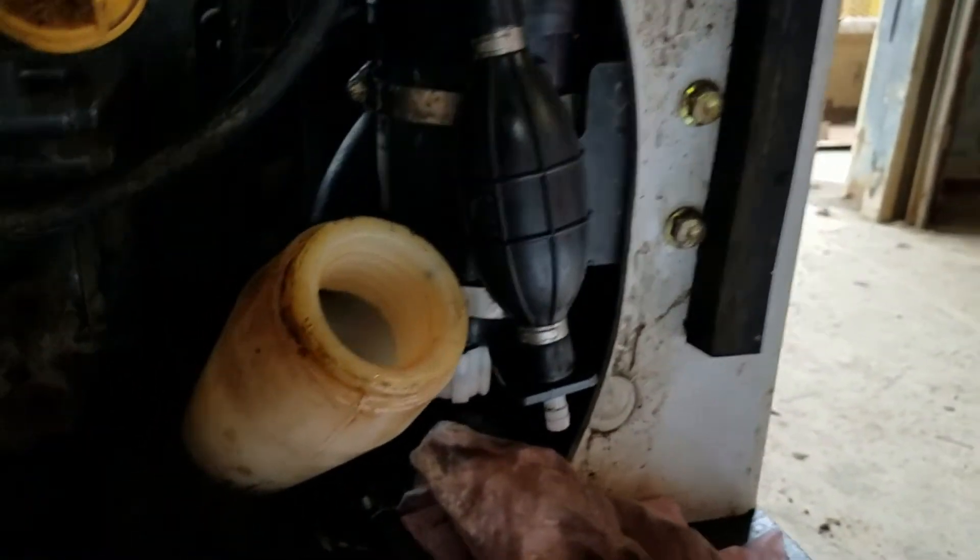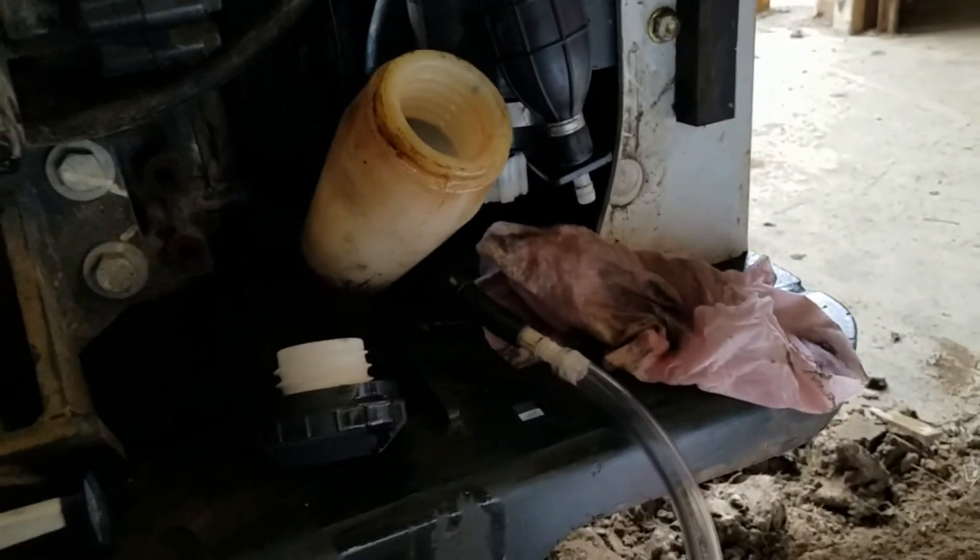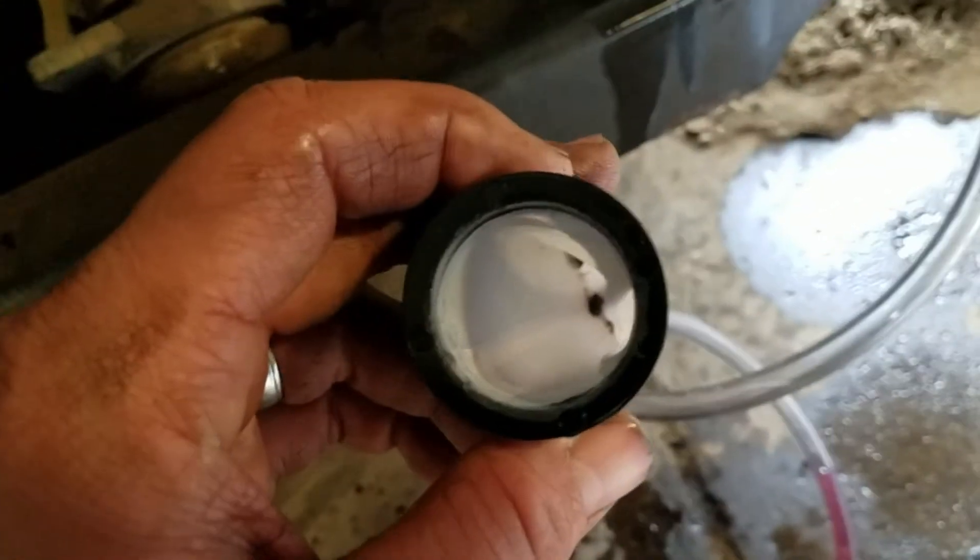After it was all clean, I put it back in, filtered it again, and had no further problems with this unit. We've had this happen to multiple other units as well, and it ended up being this elbow each time. Quick, easy fix and saves you a lot of frustration.